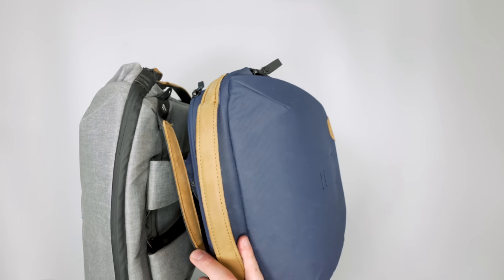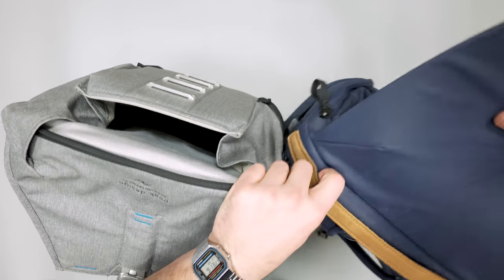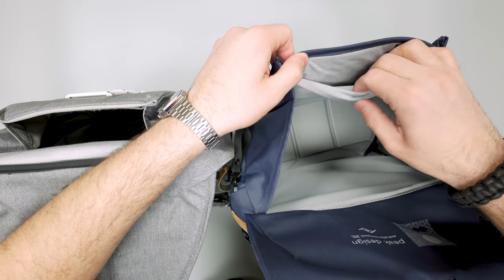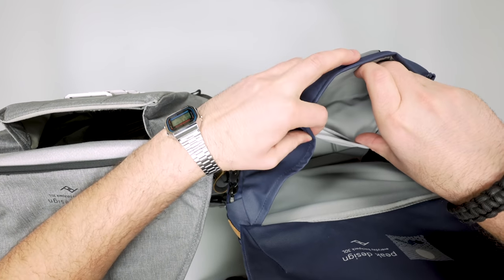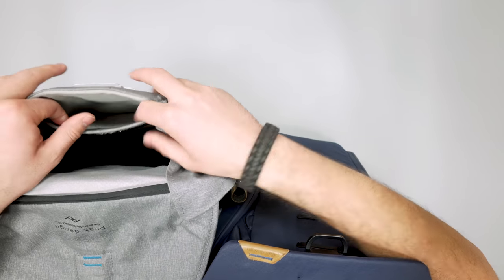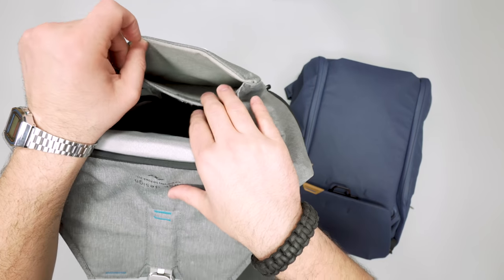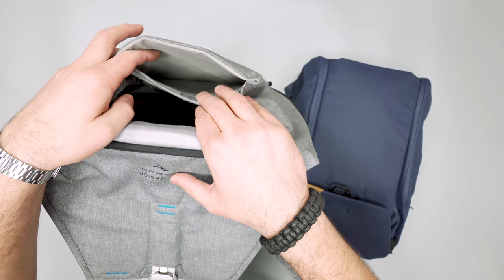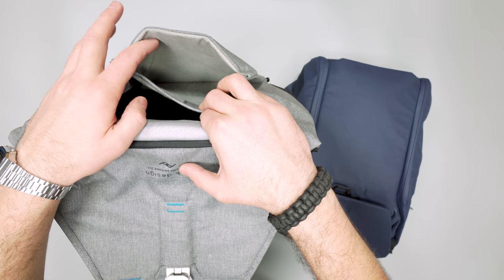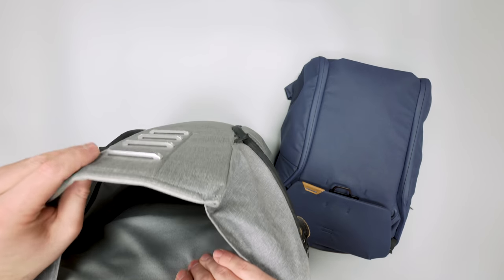There's one last pocket on the interior on the top flap — a hidden magnetic pocket. On V2 you've got reinforcement at the top and a stretchy mesh interior that I love. On V1 it still has the magnet but the material is a little different and less stretchy. These are nice little hidden stash pockets — I actually left my passport in here once and my buddy took the bag on a trip, and neither of us noticed until he came back a week later.